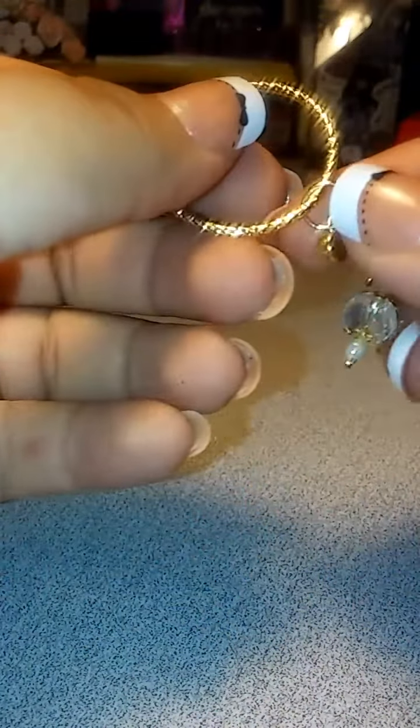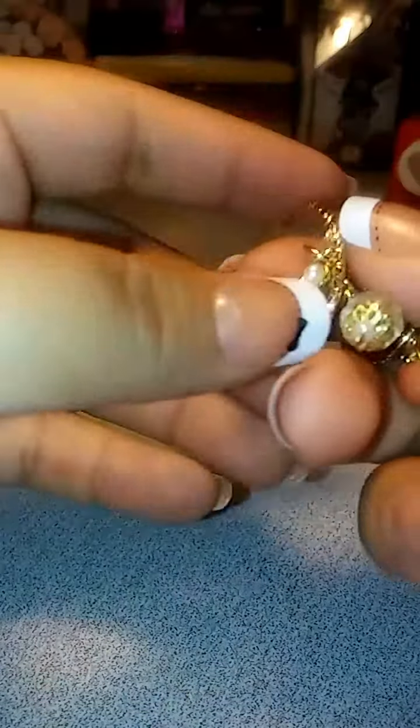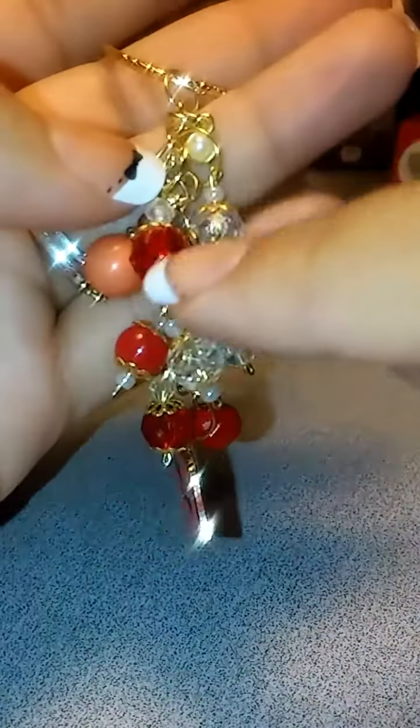Hello everyone, welcome back to my channel. This is Victoria. I wanted to come on here and share with you my chunky charms. I just made two, but before I send them off, I wanted to share with you guys because I was collecting all these little things that I found at Michael's that were on clearance, so I decided to put them to use.